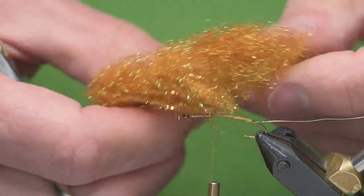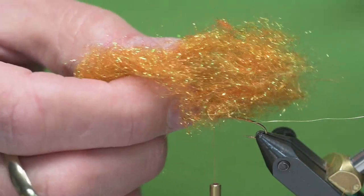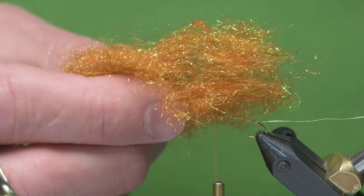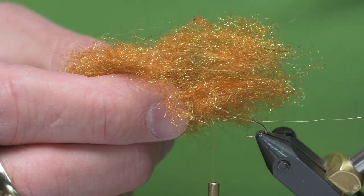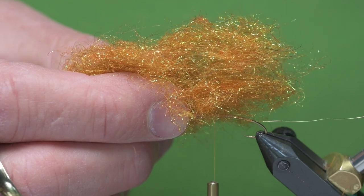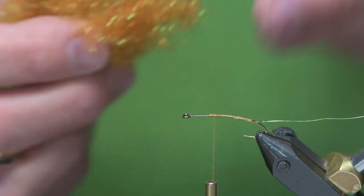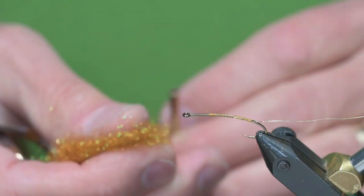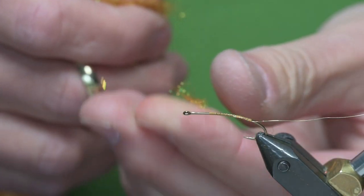If you've tried to dub with either the Tri-Lobal or the Ice Stub, it can be difficult to put around the thread. The Hare's Ear combination that I use seems to bind a little bit easier. I'll start to dub my body and just use a little bit of dubbing at a time.